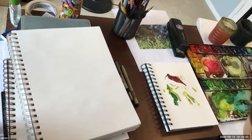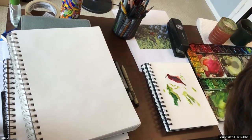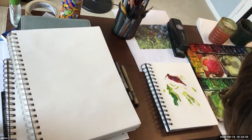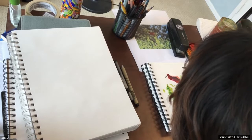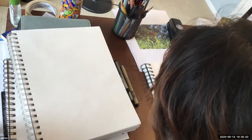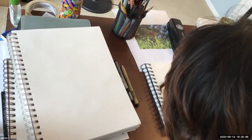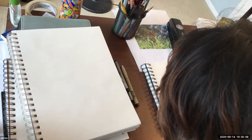Because of the highlight in this situation, this is where you need to slow down and really take your time. I should have chosen a thinner brush, but let's work around it.